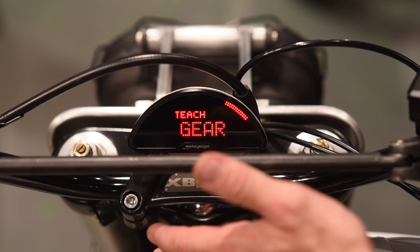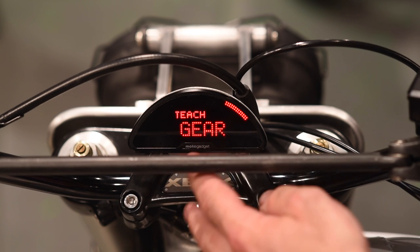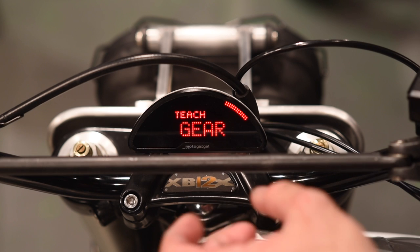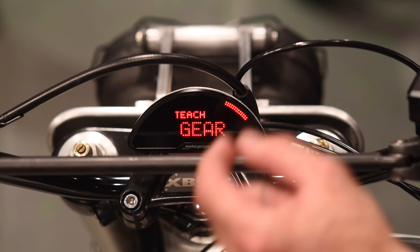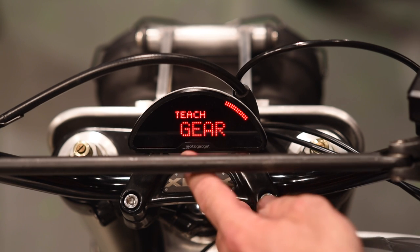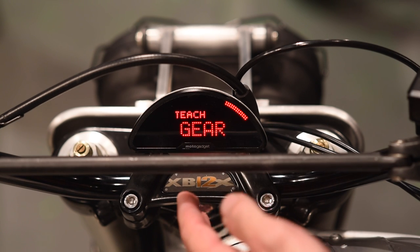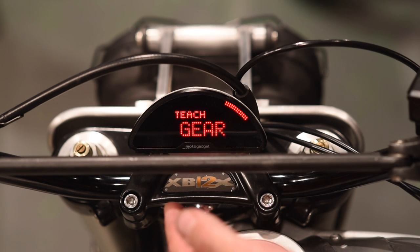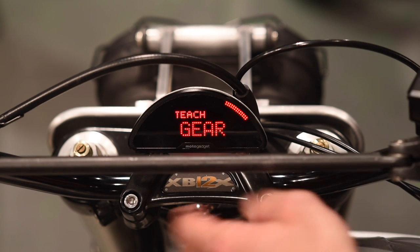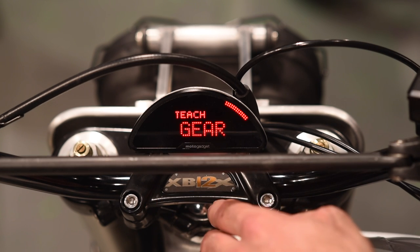While you're out on that safe stretch of road, you can also teach the gear indicator. That part of the display — which showed the N for neutral — can also tell you if you're in first, second, third, fourth, fifth, sixth gear, and so on. The gear teach works by having the gauge do the math to determine the difference between vehicle speed and RPM. After teaching the different gears, it can tell you which one you're in based on those two parameters.